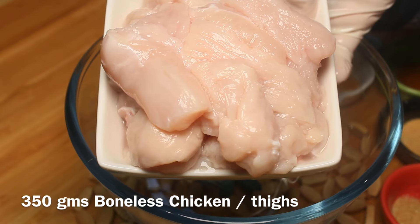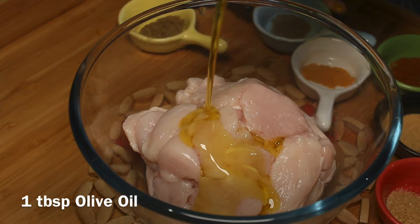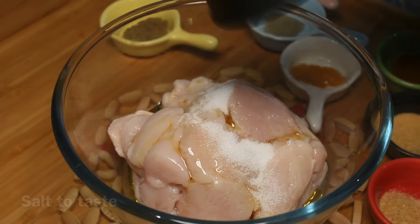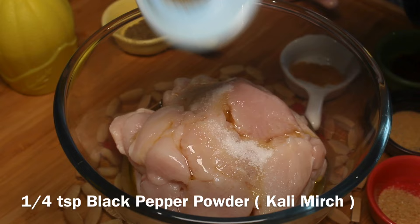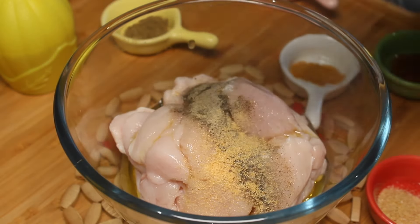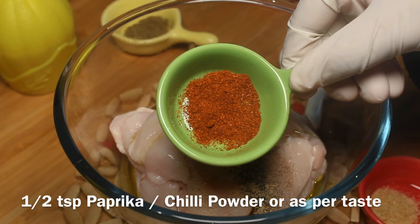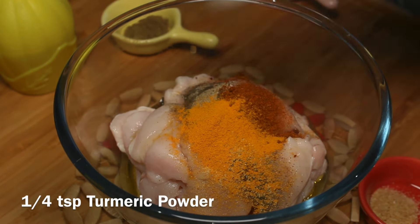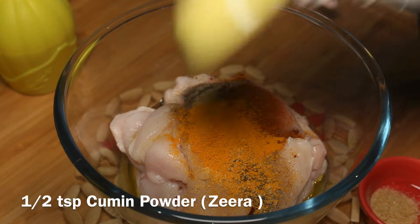Take 350 grams boneless chicken. Add 1 tablespoon olive oil, salt to taste, quarter teaspoon black pepper powder, quarter teaspoon onion powder (optional), half teaspoon paprika or chili powder as per taste, quarter teaspoon turmeric powder, and half teaspoon cumin powder.